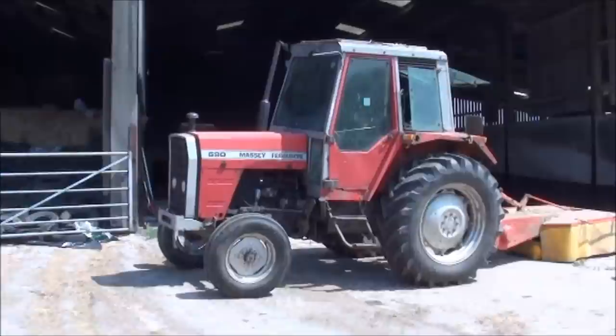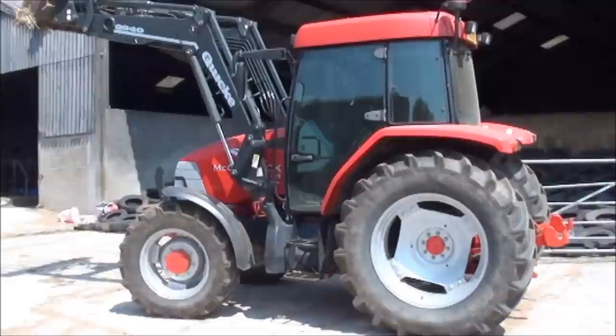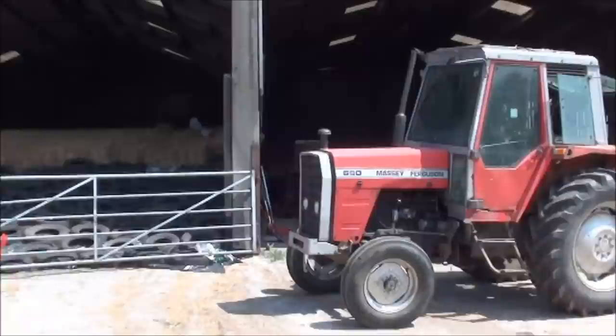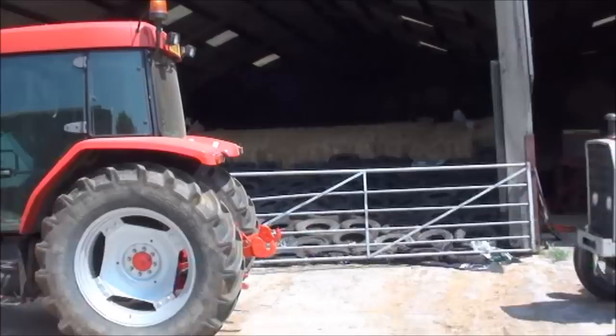I thought I'd do a little video about the tractor we've just bought - not this one, but this one next to it. It's a McCormick CX105, four-wheel drive, and we basically bought it to replace the old Massey we've got here, a Massey Ferguson 690. We've had it 20 years, the tractor itself is about 31 years old, and the replacement we bought is 2005, so a lot newer.